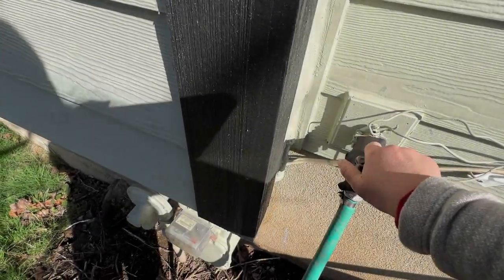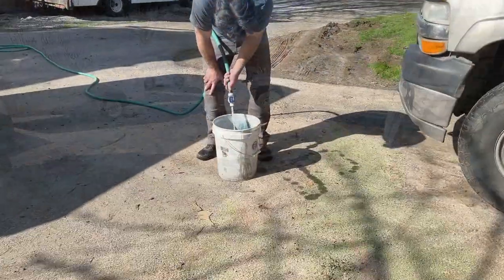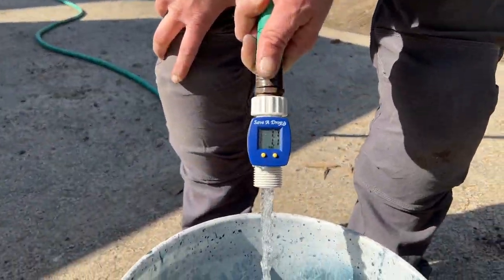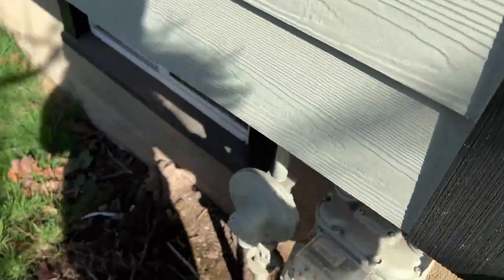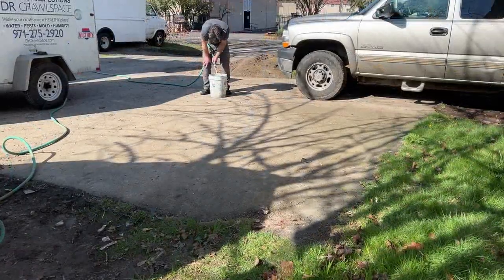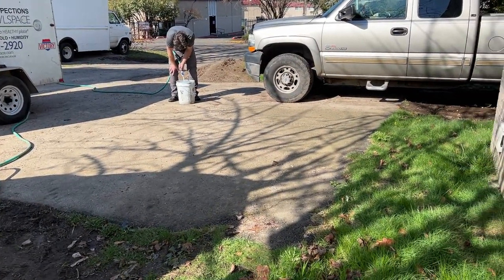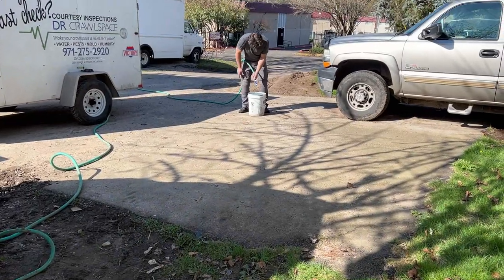Ready? Yep. One gallon. Over halfway. Keep going. Four gallons. Four and a half. Four point eight. Kill it. That's higher — you're now shooting more water. Nailed it. Lefty, loosey, ready, tidy.